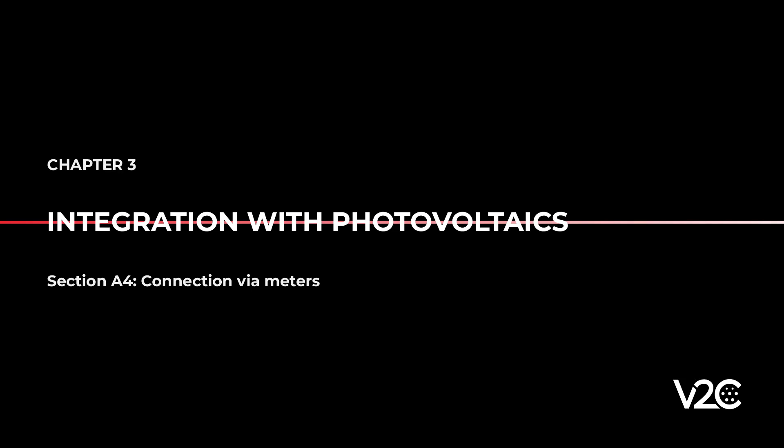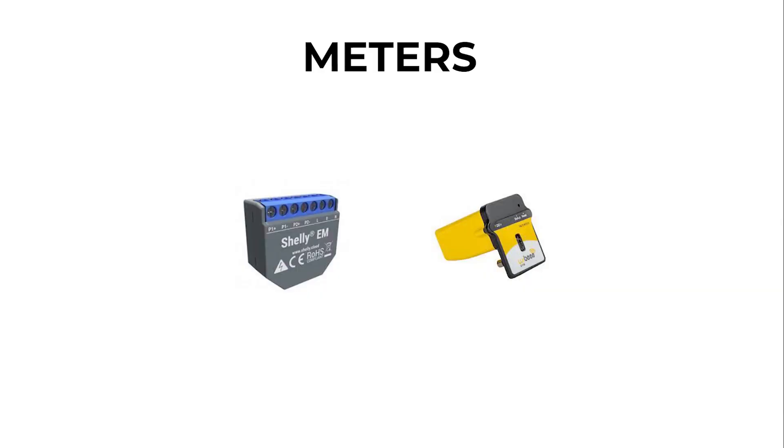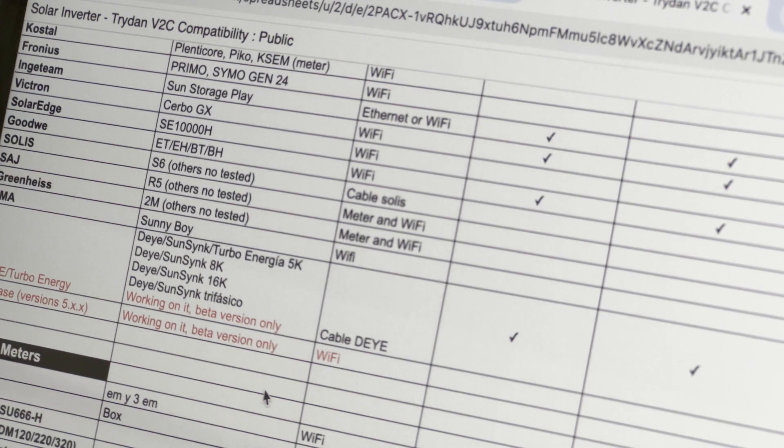With regard to the installation of third-party meters, Trident also supports photovoltaic installations connected wirelessly via meters such as Shelly and Webby. The meters that establish this connection are also updated in the document mentioned above.